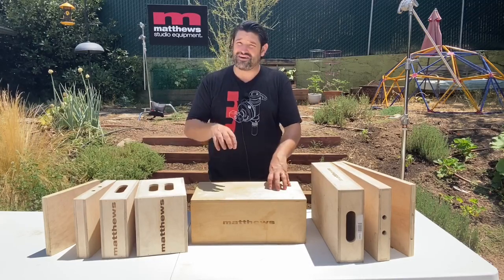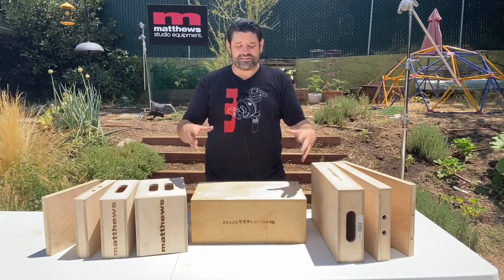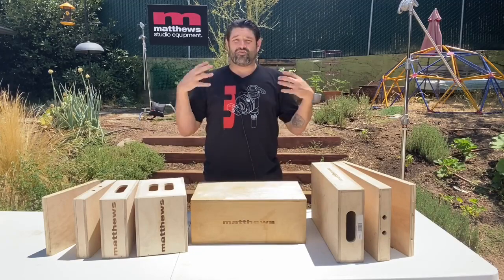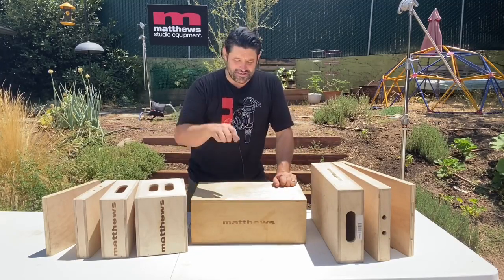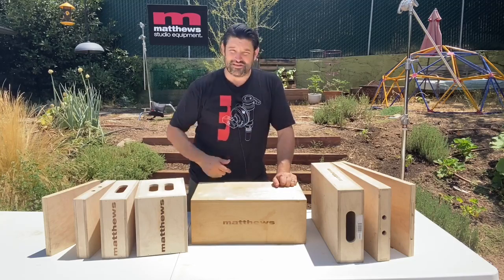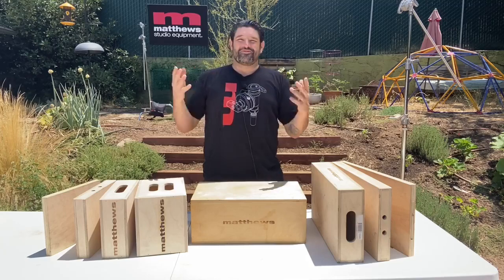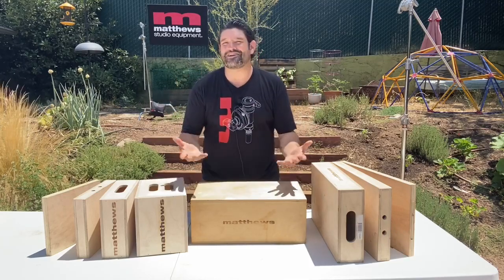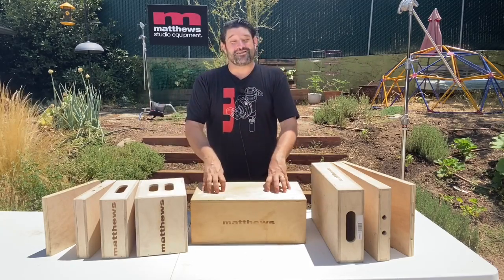They're extremely versatile, they're very strong, and I think they're one of the most important pieces of gear that you have on set. Many departments use them, but the grips are the ones that normally carry them. If you're smart and you're in any department, you get yourself your Apple box, you write your name on it, and you say that's my Apple — I'm gonna need it all the time. Get yourself your own Apple box, make it yours, paint it pretty, put stickers and flowers on it, spray paint it, whatever you want. Apple boxes can be your best friend.